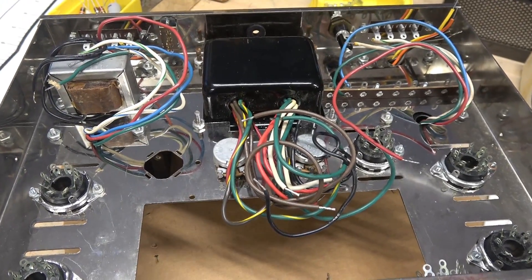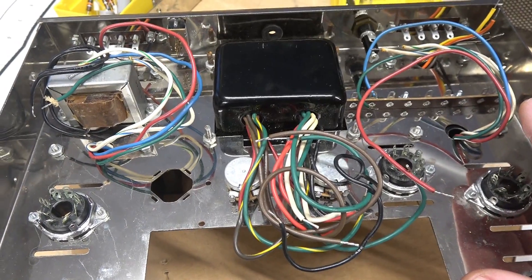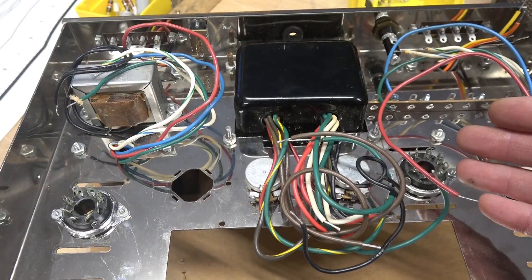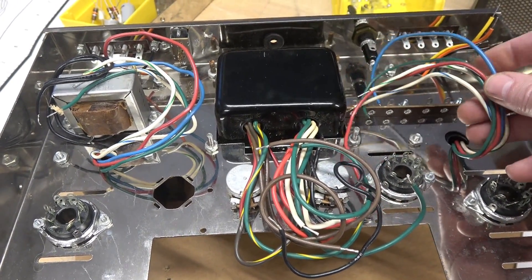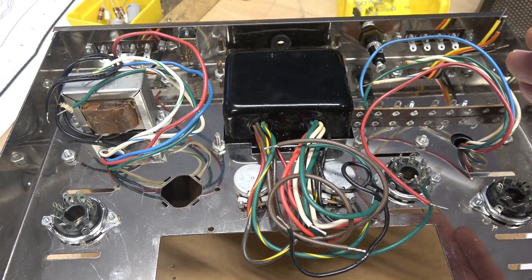I've made a little observation about the transformer wiring. Normally when I work on these ST-70s, it's that old cloth wire coming out of the transformers — usually pretty stiff from age. But you can see this is the modern style wire that you'd see on transformers today. So this is definitely a mid-70s amplifier.